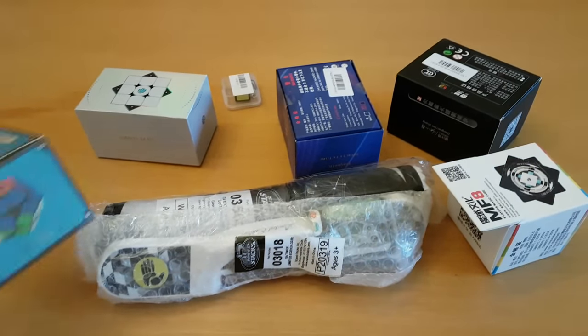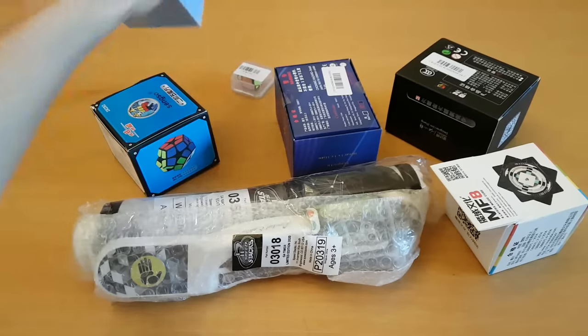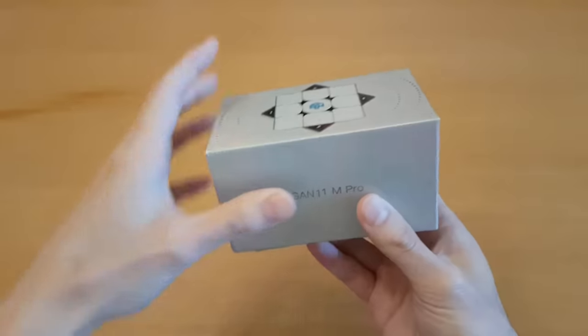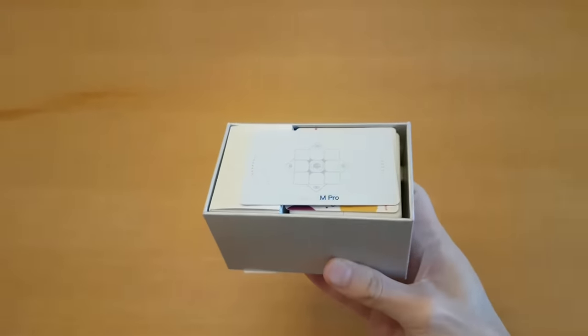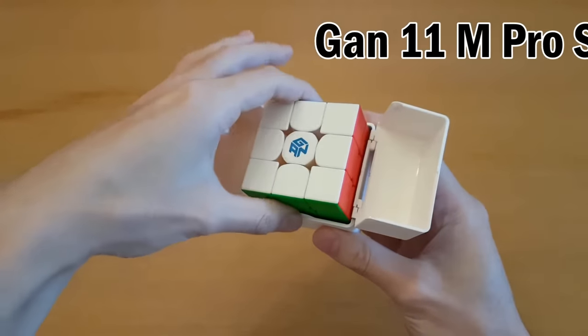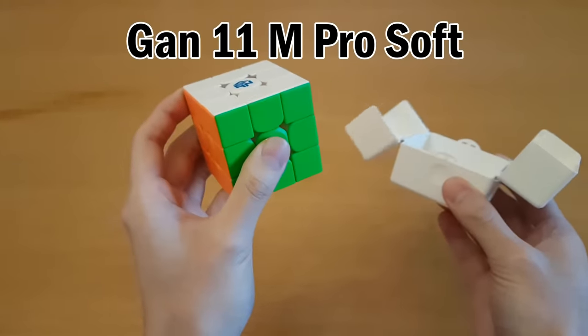Oh no, what did I drop? Maybe I shouldn't do that. Let's start with the elephant in the room: why do I have another GAN 11M Pro right now? GAN is being that annoying friend who says they'll show up, then says they'll be late, and then isn't coming. This is the GAN 11M Pro soft texture.